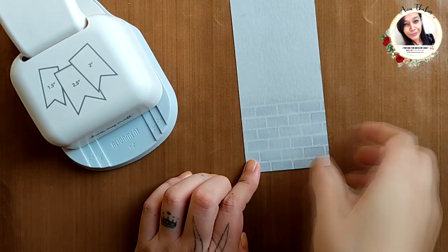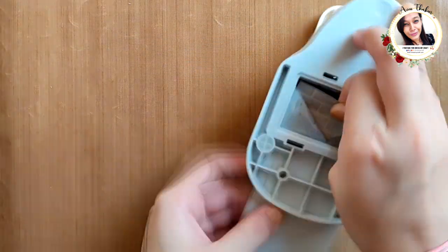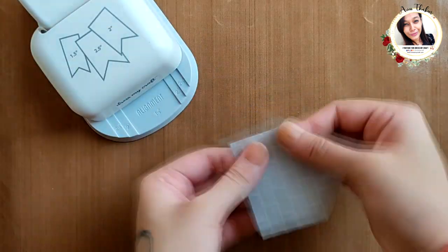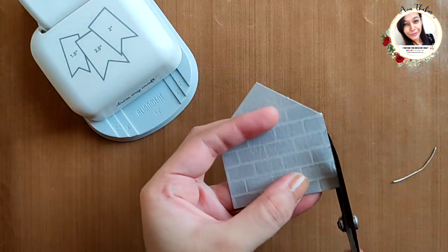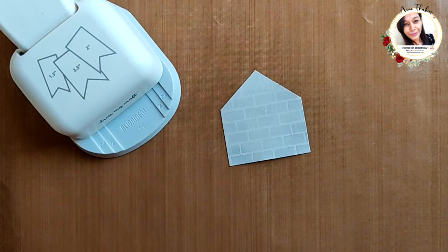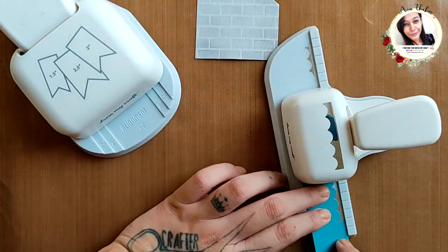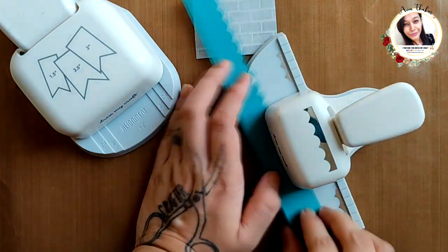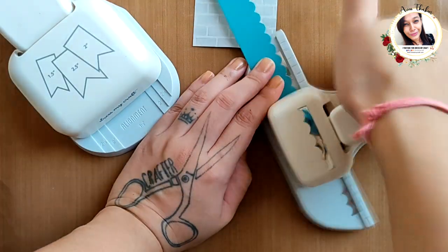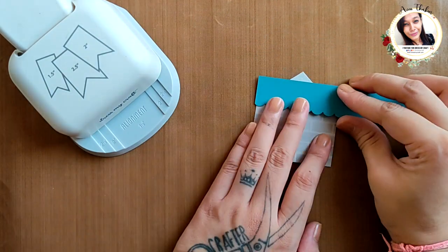Again using the same punching technique, I am creating a small hut. For the roof I am using the scallop punch from Dress My Craft. I am going to add three layers of it, and then a simple door.